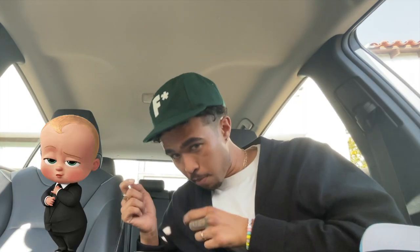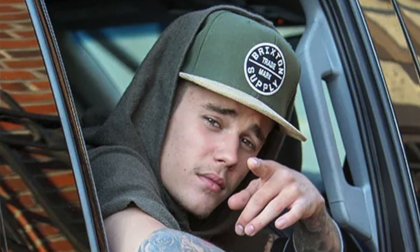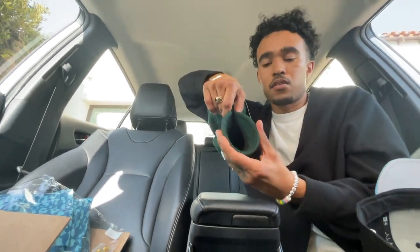I knew the brim was gonna be small and it might look kind of dumb. For reference, here's a regular hat — see the brim length and everything in comparison. This is the Le Fleur hat with the small baby brim. Me personally, I'm a brim bender — I don't like the super straight brim, so I'm probably gonna fold it in a little bit. I usually just connect these two points and kind of bend it in the middle.